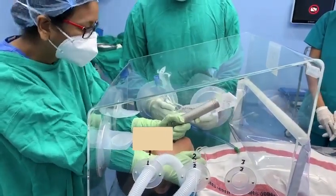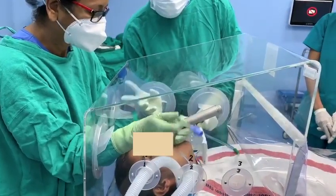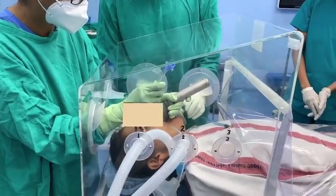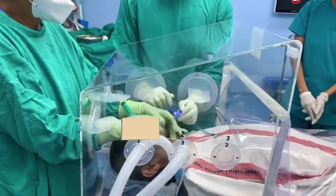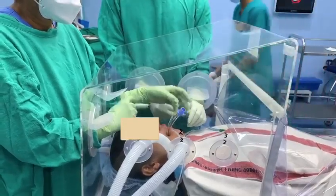All four ports are self-sealable and provide enough movement of the hands while doing any procedure. There are multiple small ports on both side walls for various cables and tubings like suction tube, ventilatory circuits, video laryngoscope cables, etc. These ports are also self-sealable with enough stability.